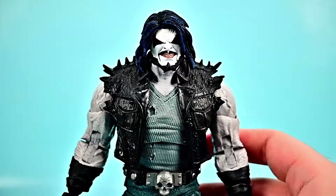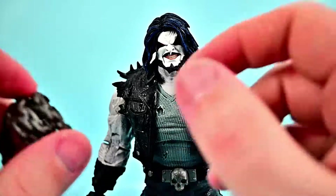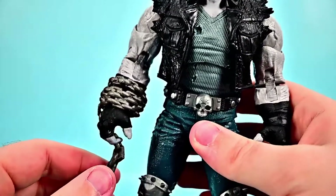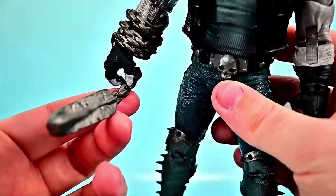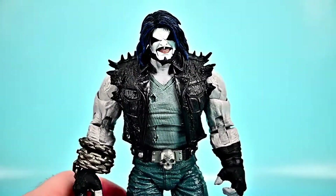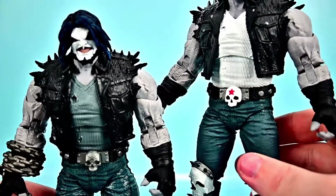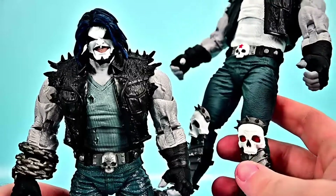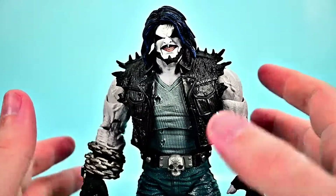For accessories, we get the base — he has some minor standing issues so that's useful — and a chain with a big hook which is pretty awesome. You can put the chain around his arm and the hook in his hand, but I had a lot of trouble getting the chain into his hand because it's a soft material and the hand is very stiff. Additionally, my brother did a repaint of a second figure — just painted the shirt, added paint to the skulls, and added some color to make it look a little less all-gray. Overall it's a pretty cool figure.